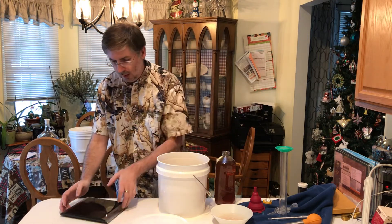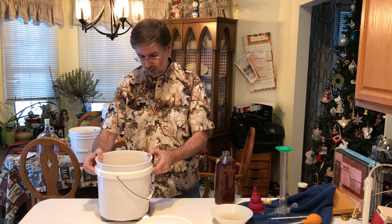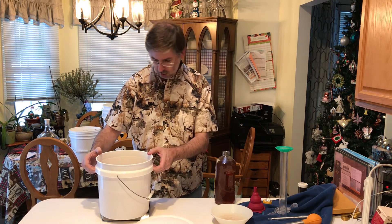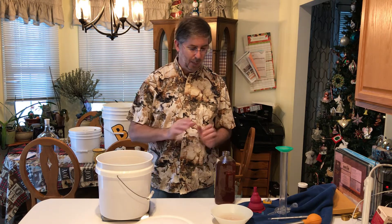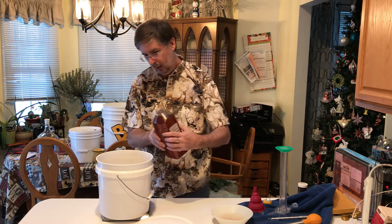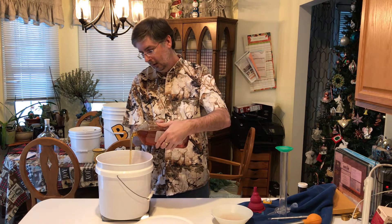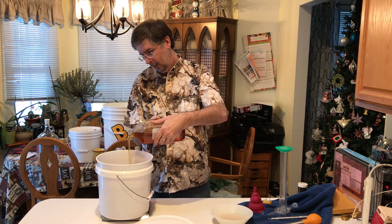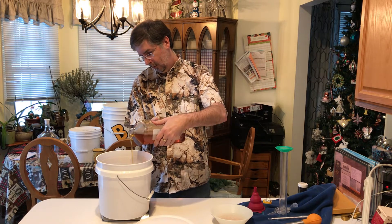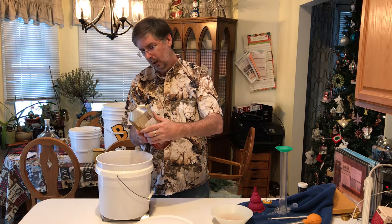I've got a five-pound container of honey, but since we're making one gallon of mead we only want to use three pounds of honey. To do that we're going to get our scale out, set the container on our scale, zero it out, and add in honey until it hits three pounds. Since we warmed it up, it pours out very nicely.